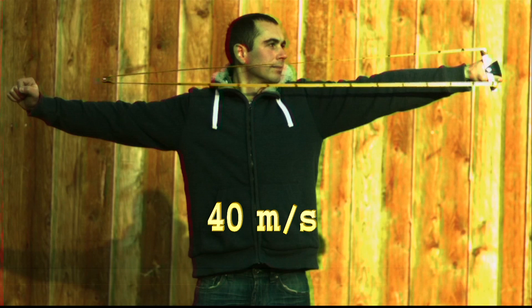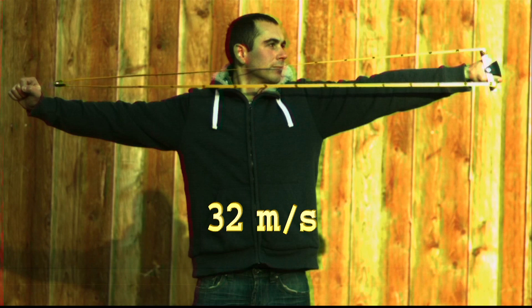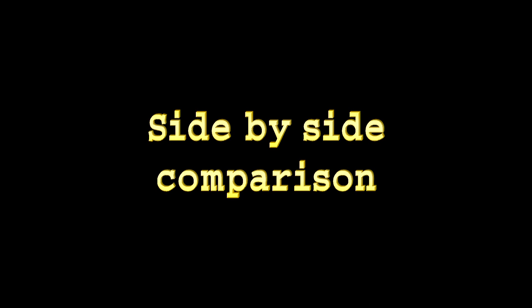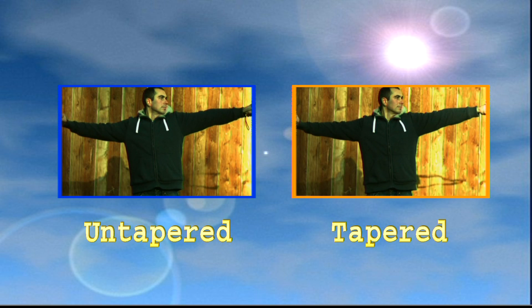To really see the difference I think it is necessary to watch both shooting methods side by side, like in a picture-in-picture. Playing this back five times slower, you can see how much faster the tapered bands are. They're accelerating more and they're immediately faster. Really nice.